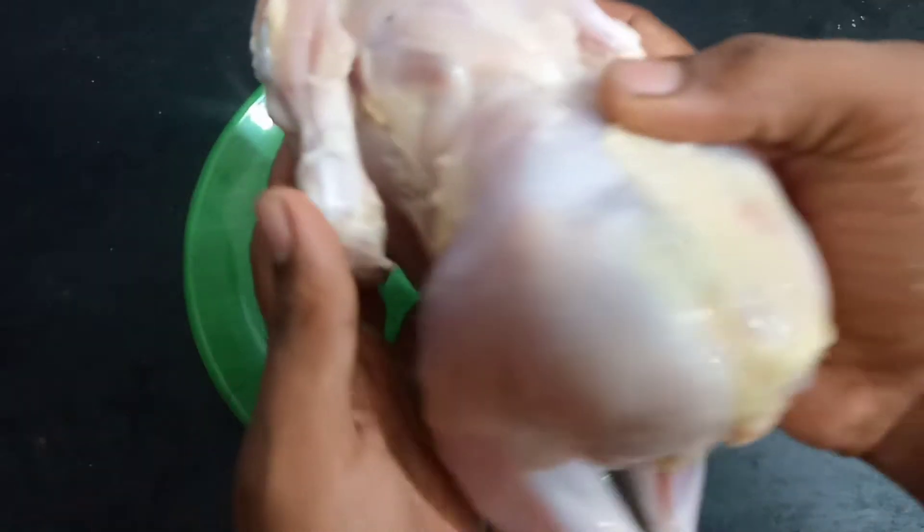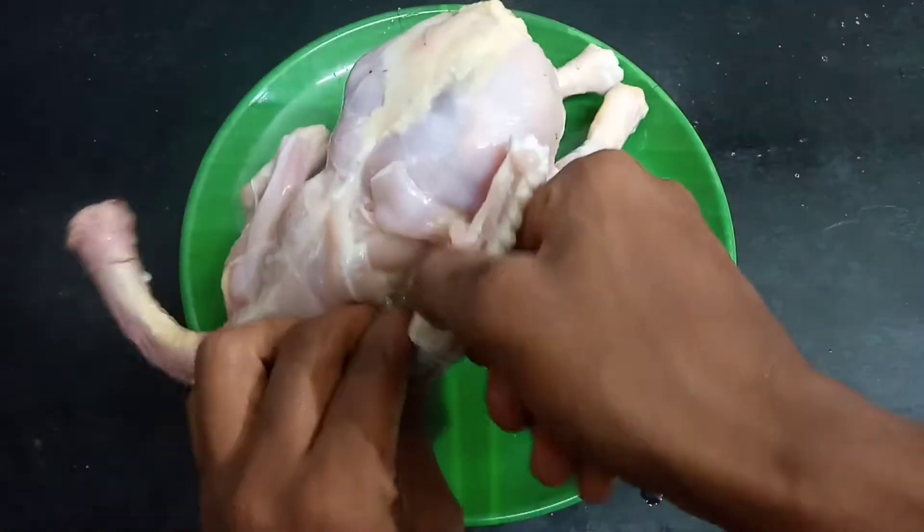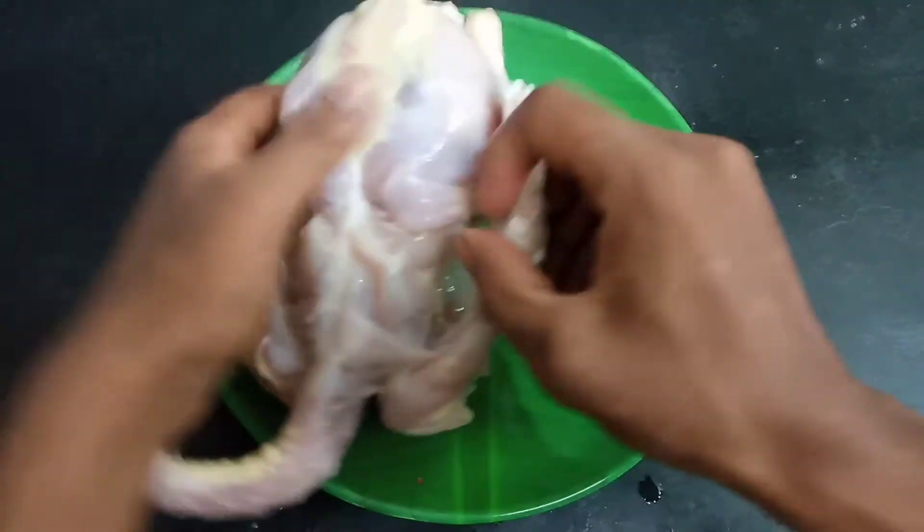First, we are going to clean the chicken. The chicken has wings, so it will be easier to fry the chicken.